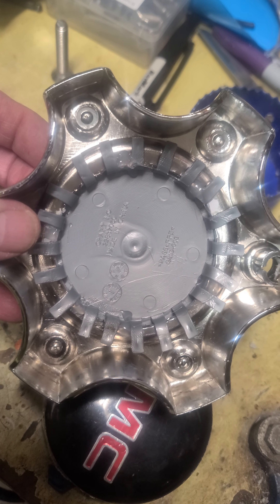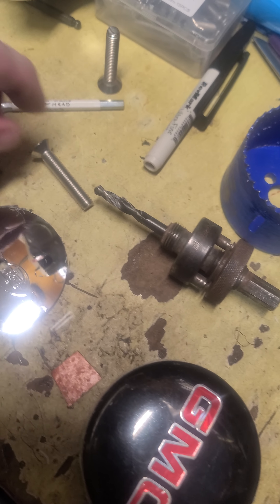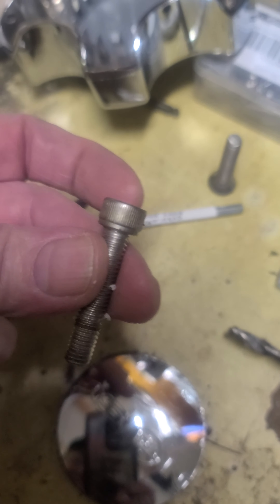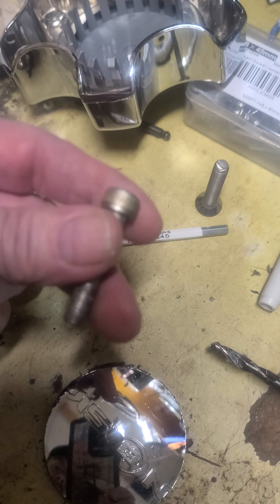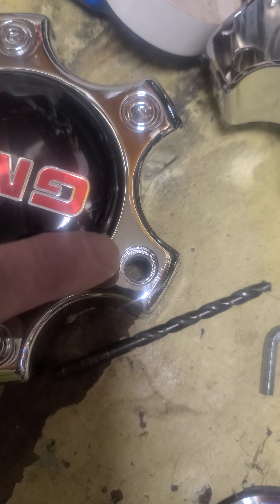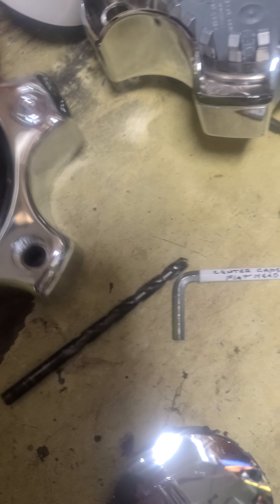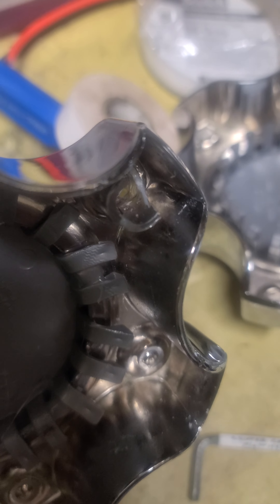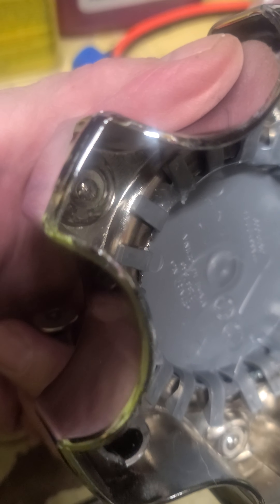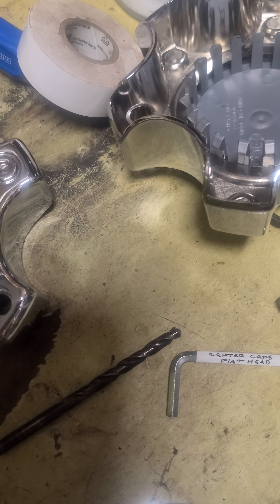I'll use blue Loctite because the orange was a little harder to get off. I'm not using the shoulder bolts because they're cracking — instead of using their cap screws, which rely on that shoulder down in there, we have a couple that are busted up pretty good. The cap gets bumped while it's tightened down and that's what starts the cracking.